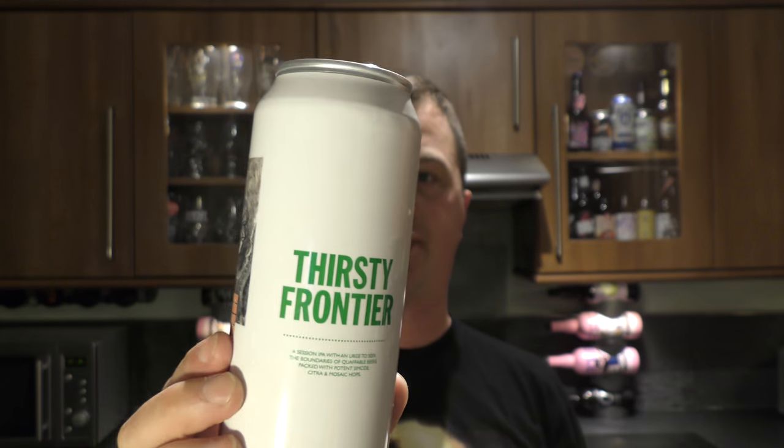I just urge you to go and buy this and try it — Thirsty Frontier. Tool Sessions, imported to the US by Shelton Brothers. I'm going to give it a 10 out of 10 from Real Alecraft Beer. Absolutely fantastic beer. The sweetness and bitterness on the back end are perfectly balanced, and the drinkability is key — that's what makes this a 10 out of 10. All of the hop flavours from the Simcoe, Citra and Mosaic are in the perfect amount. Absolutely wonderful stuff.